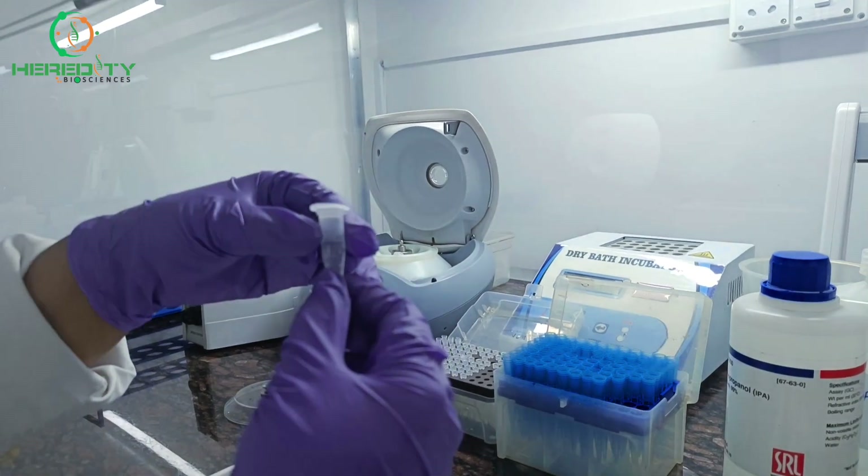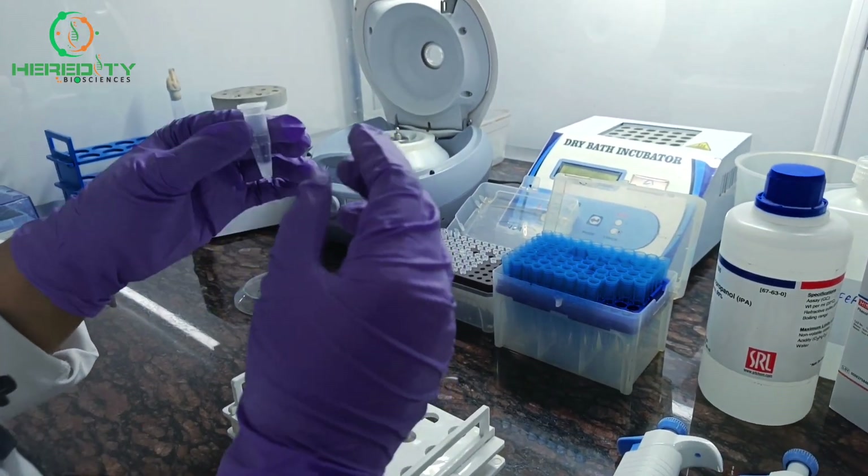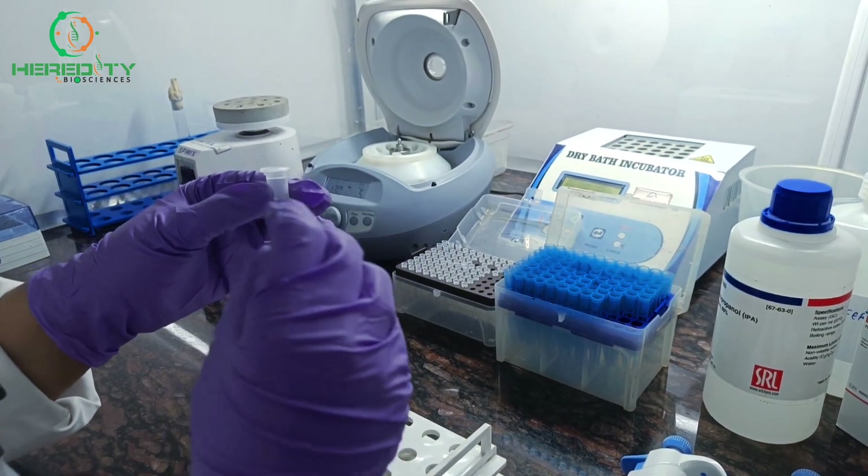After 30 minutes of incubation, we will centrifuge at 13,000 rpm for 10 minutes to pellet down the DNA.